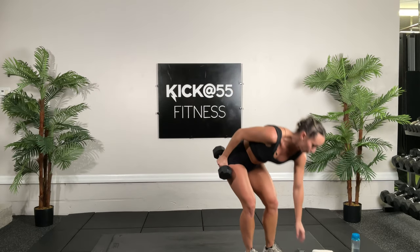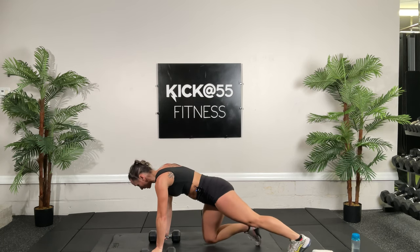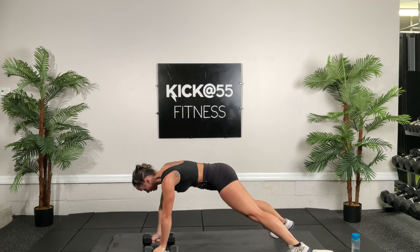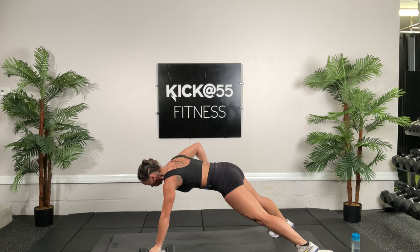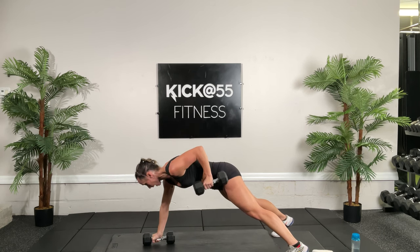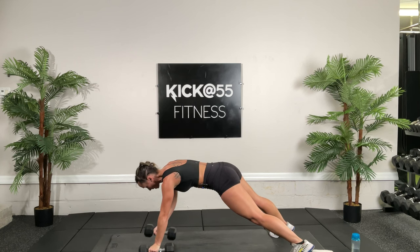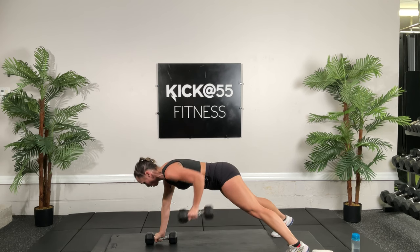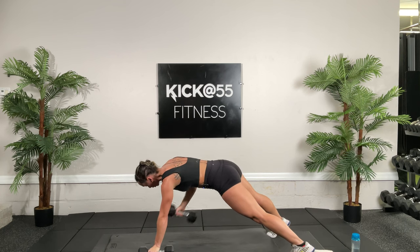Stand up, get your dumbbells, and get ready to get back on the ground. 30 seconds of renegade rows. Nice solid plank — try not to let those hips shift. Really want to work those back muscles, help draw our shoulder blades back, keep us upright and aligned. The straighter we are, the easier it is to absorb all the forces.